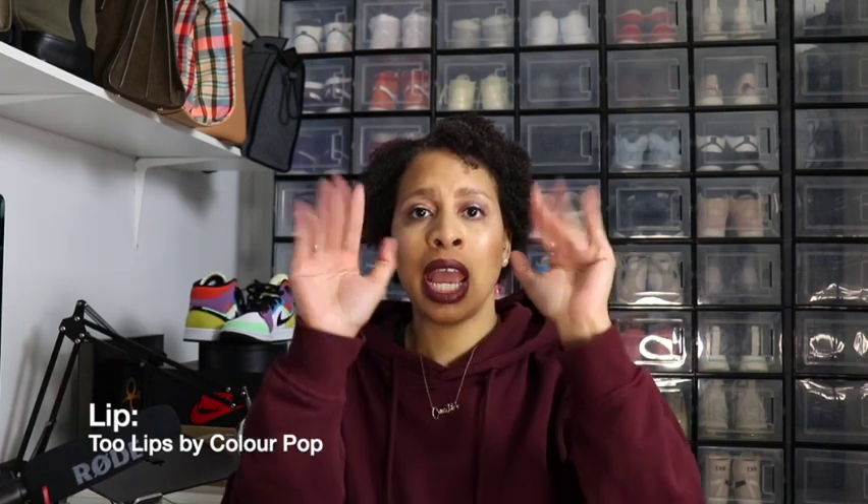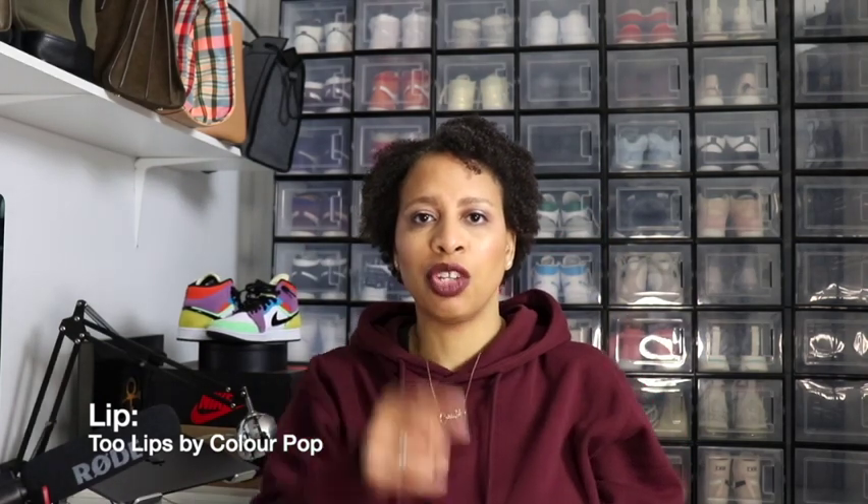Good morning, good afternoon, good evening — what's up everybody! I'm Stacy, welcome back to my channel. To all my existing subscribers and all my new subscribers, hello! Sit down, get a drink, get a snack, and welcome to this week's video.